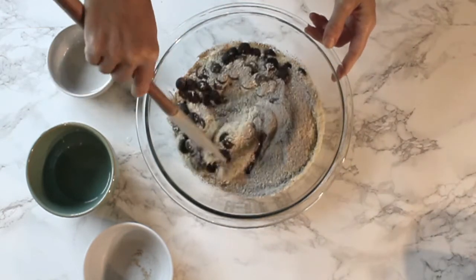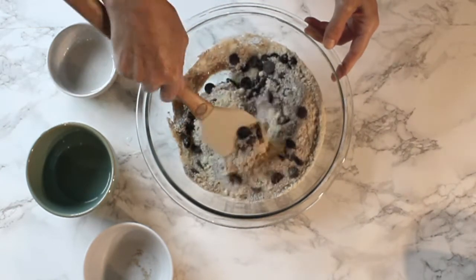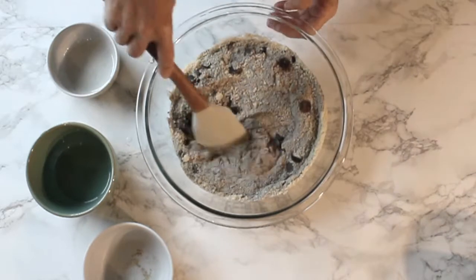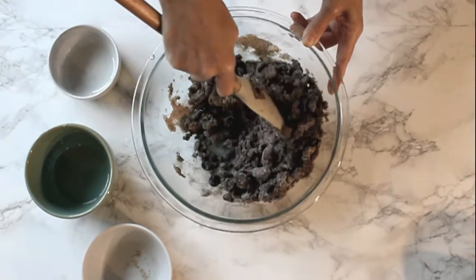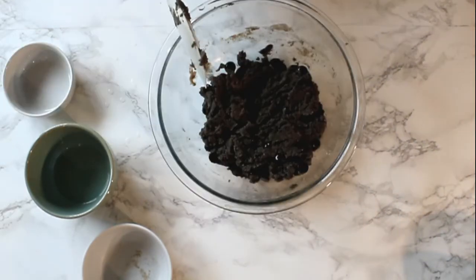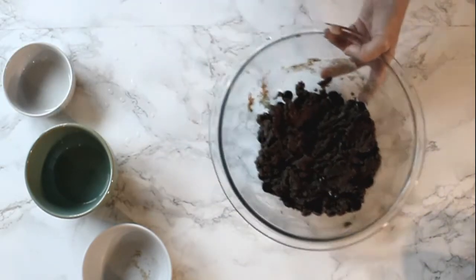Let's go ahead and mix everything together. Once we mix the batter well, we're gonna go ahead and set this aside.